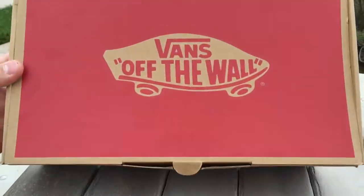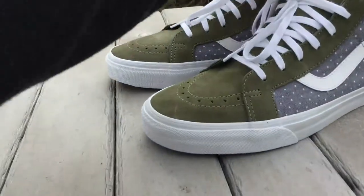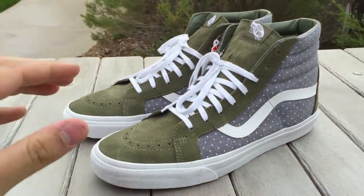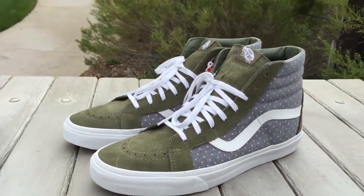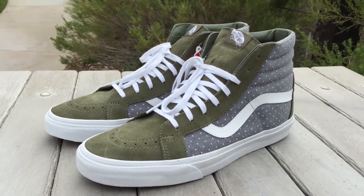Coming in your standard GR box here. I believe these released in February — this pack dropped with the Skate Highs as well as a pair of Aras.